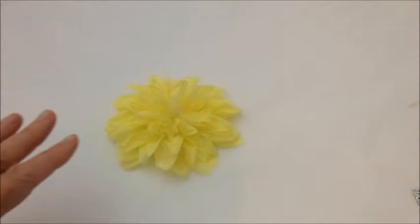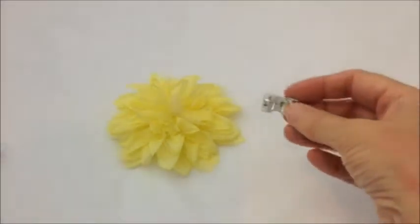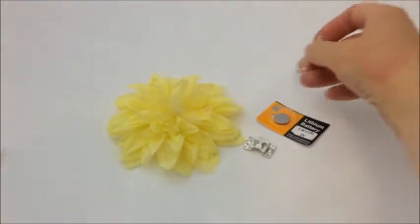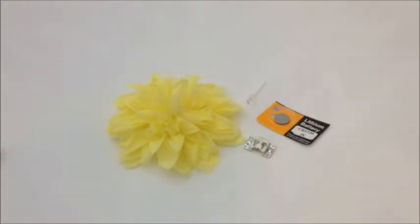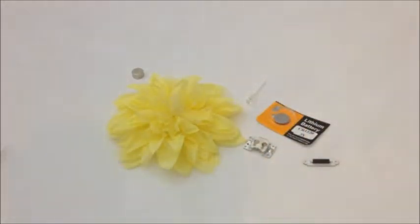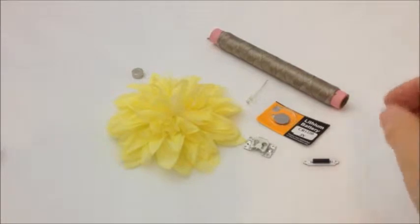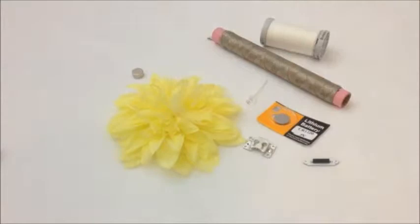Here are the things that you're going to need. We've got our flower, the miniature cell holder and the cell that goes inside it. I've got my flashing yellow LED, although obviously we could use any other colour. I've got my magnet switch along with my magnet — just be careful because it will attract all the metal components. Also my conductive thread and an ordinary thread in a colour that's going to match our flower.